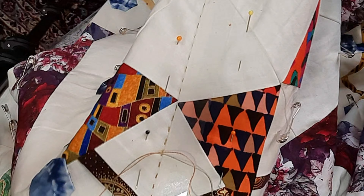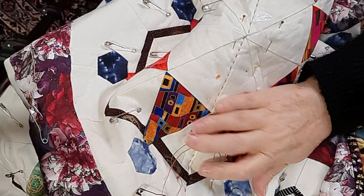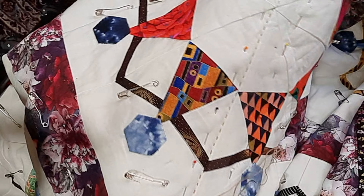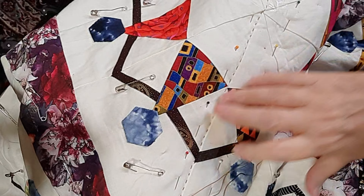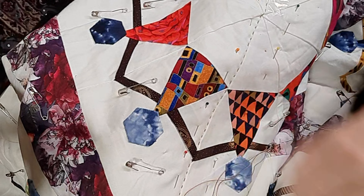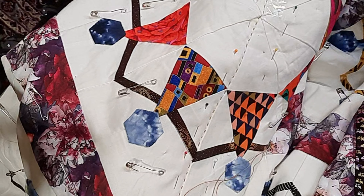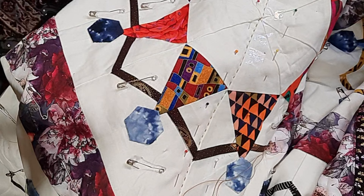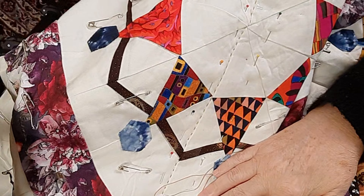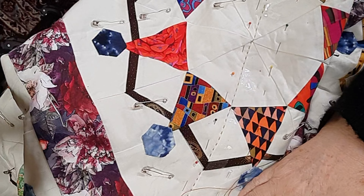Machine quilting is so fun and meditative — you can sit there for like 40 minutes and just meander around a quilt. That's the whole row done. These are what they call big stitches — my stitches are not the 15 stitches to the inch, they are big, but they are neat and even, and that's mainly what we want as a hand quilter. I think we all should have a go at big stitching in the lap.